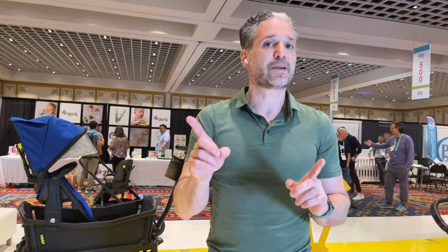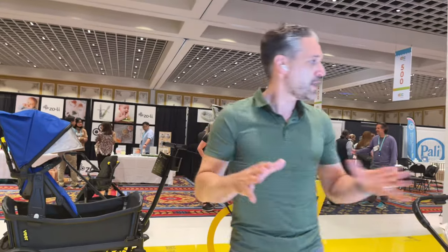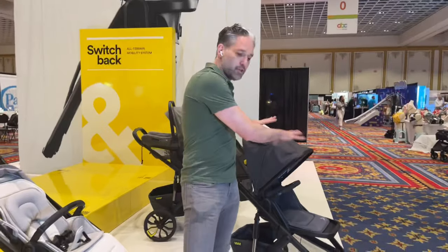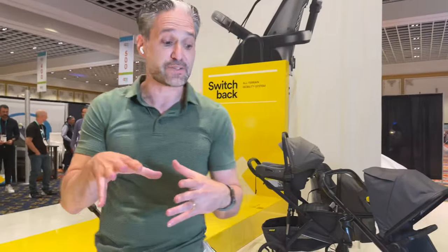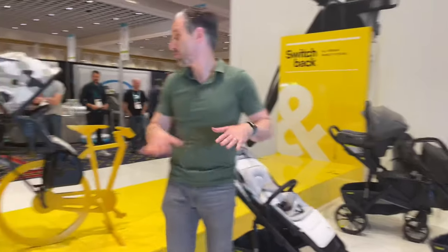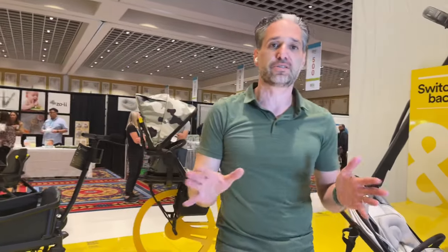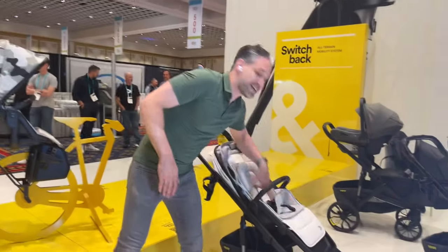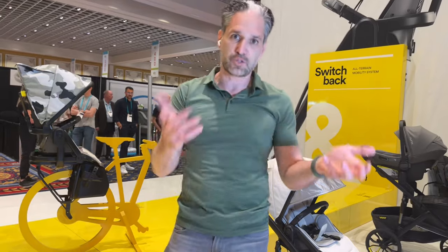I know you've been noticing all these really cool colors. When you buy this, you're going to get this basic charcoal gray look. Then if you want to accessorize or change the look of the seat, you can buy color packs for it — you can get magenta, white, camo, blue, green, and more. Get it as a gray, but then accessorize by getting these packs, because you'll get a seat pad and a canopy color when you buy those accessories with the Switchback seat.